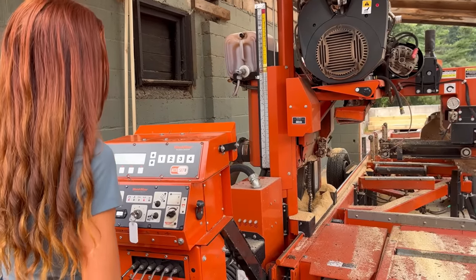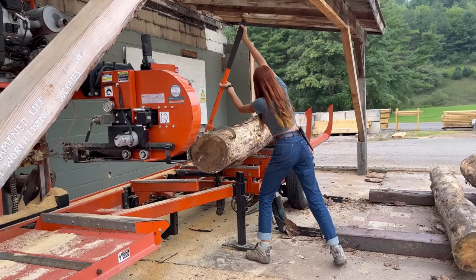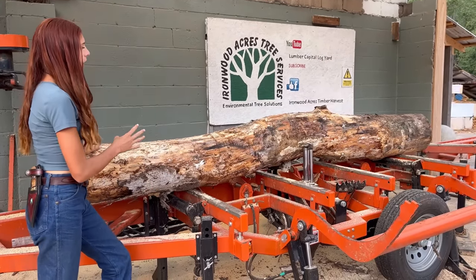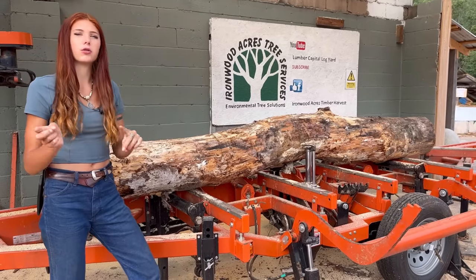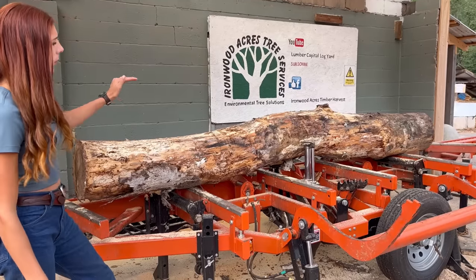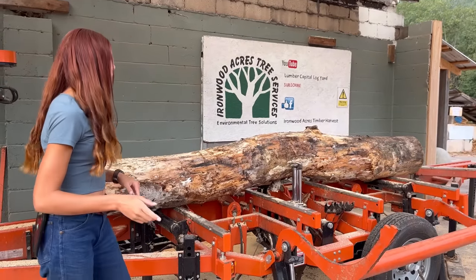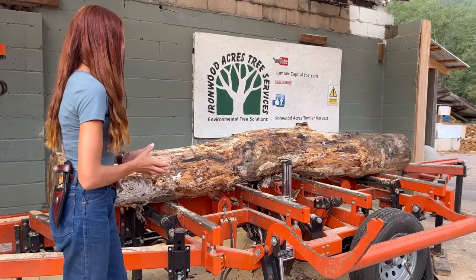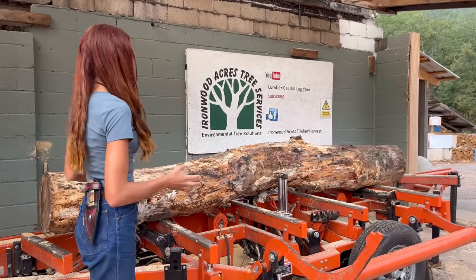Of course it's not going to roll all the way on because it's a pain, but we got it. Now what I usually do for a log like this is adjust it on the mill so that the first cut you're going to make is either on the hump side up or the curve side up, because those are your problem sides. Today, just because of the way it sits on the mill, I'm going to cut the hump first — I like to get those two sides out of the way because then I know how wide I'm going to be able to make my boards.